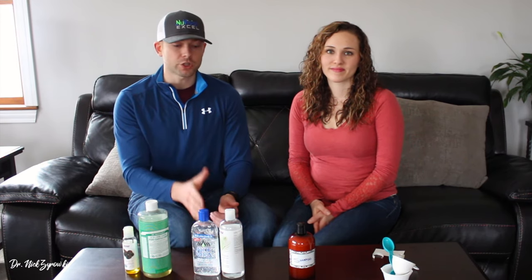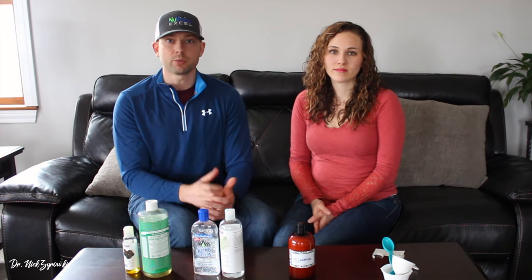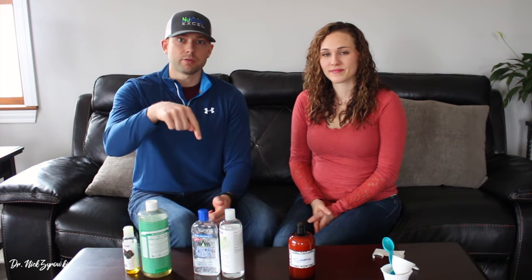I hope you enjoyed this DIY natural shampoo video. This is very simple to make, so be sure to utilize this information. Be sure to also check out our other DIY beauty videos if you liked this one. Give the video a thumbs up, post any comments in the comments section below, and until next time, folks, make it a great day.